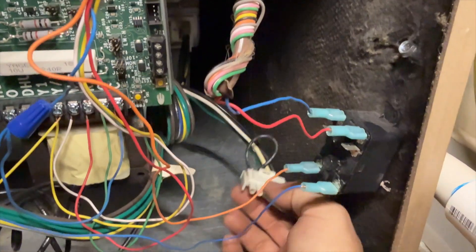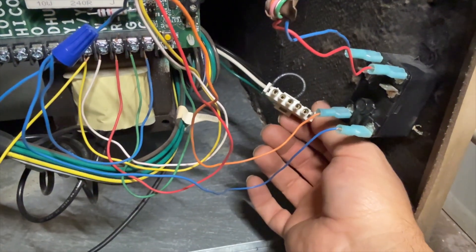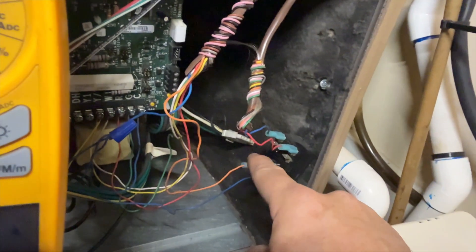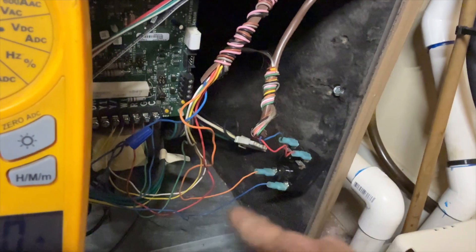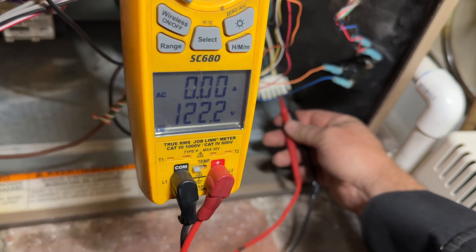I removed the high voltage portion plug for the ECM motor. I want to verify that I have high voltage going to it. Whether there's a call or not, there should always be high voltage going to that — we want to verify that the board is still supplying it. We do have voltage, so that's a good sign.